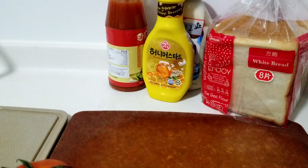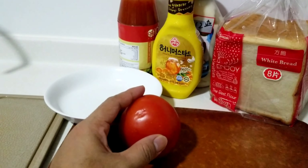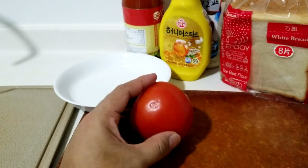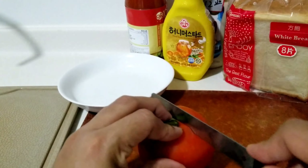So guys, umpisahan ko ng paggawa ng aking simpleng sandwich. Una kong hihiwain po yung beef matis. Slice ko siya ng maninipis.